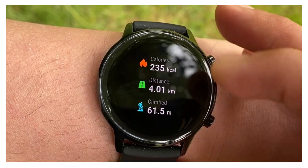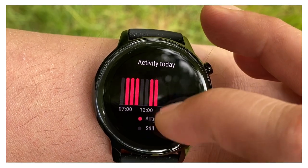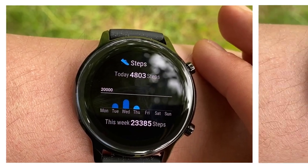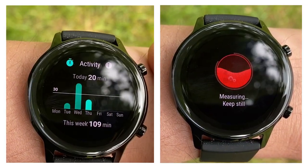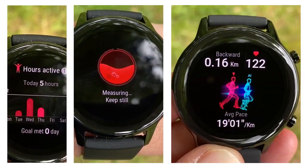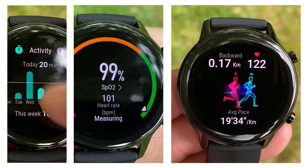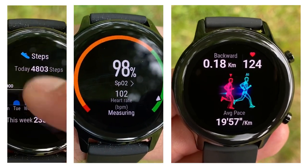The Honor Magic Watch 2 — a 1.2 inch smartwatch with onboard SPO2 monitor, inbuilt GPS, and so much more. This is the latest addition to the Magic Watch series, and today we'll dig into the details and decide if it is the super smart fitness tracker without the super high price tag.